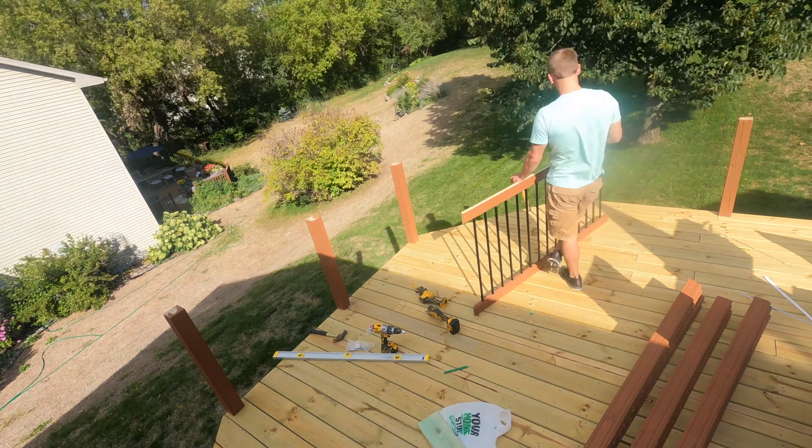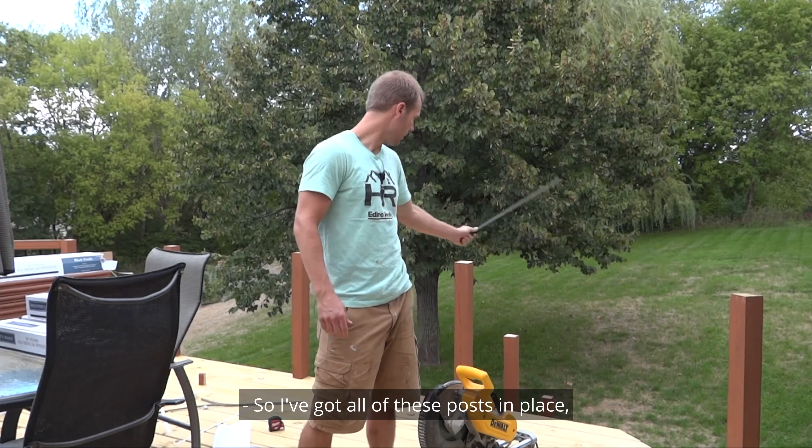I just finished up with painting. I'm gonna take all this out to the back deck and start putting everything up, so here we go.